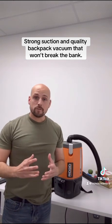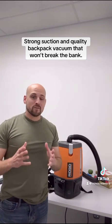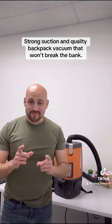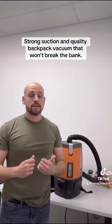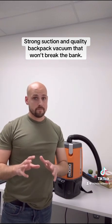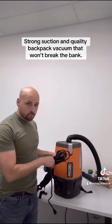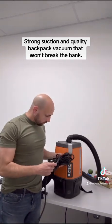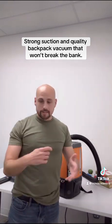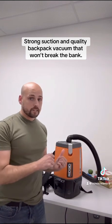This is an incredible machine, but of course there are always some downsides. This thing is for dry pickup only, so please make sure you don't attempt using it on anything damp because you will ruin the machine — that is very important to keep in mind. The other thing is the cord itself is pretty short, so you're probably going to need an extension cord, otherwise you'll be plugging in and out wherever you're going.